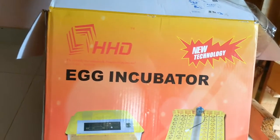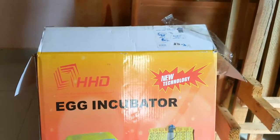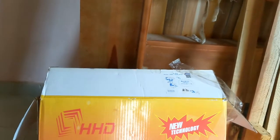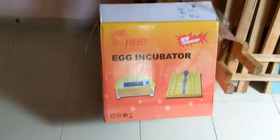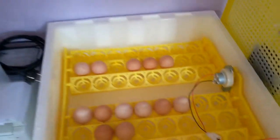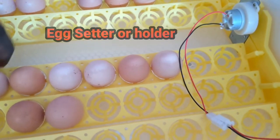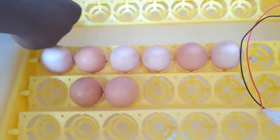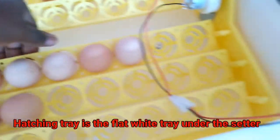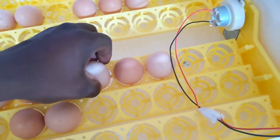It is an automatic egg turning unit that takes 48 eggs. There are a couple of things I want to mention and show you today. You don't find all incubators come like this — these portable incubators, this one really stands out. This is the unit, this is the egg holder. After your first 18 days or thereabouts, you remove the setter and use the hatching tray. This is where you place the eggs after 18 days and just leave them to hatch into chicks.